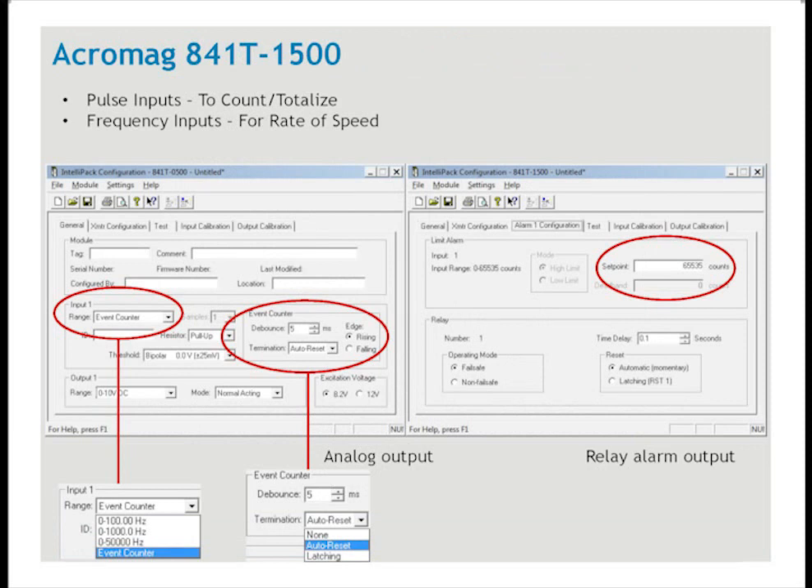The Acromag 841T1500 can accept frequency or pulsed inputs. It has both an analog output and an alarm output. To totalize pulses, you select the event counter for the input — as the unit counts pulses, the analog output increases. It can be programmed for any full-scale input between 1 and 65,535 pulses. At the full-scale count, the analog output can hold — in this case at 10 volts — or return the output to zero and hold, or return to zero and resume counting. For the alarm relay output, any set point can be entered between 1 and 65,535 pulses.